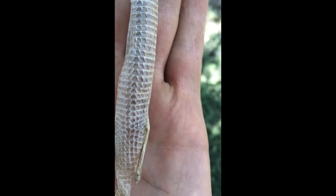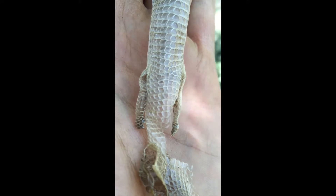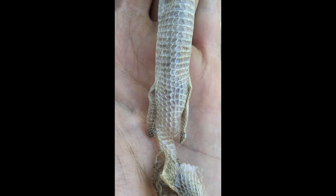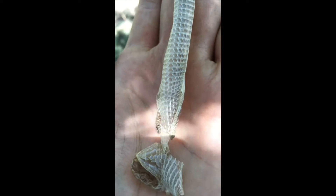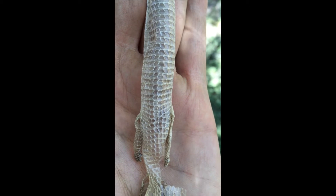It starts regenerating into a brand new tail. I just wanted to show you guys the little feet, the little legs on this skin — very very cool how a lizard sheds its skin and how it's different from a snake. There's an amazing pattern on there. I'm going to let this one go, blow in the wind — it's a windy day from the lower garden, and I have to get back to work.